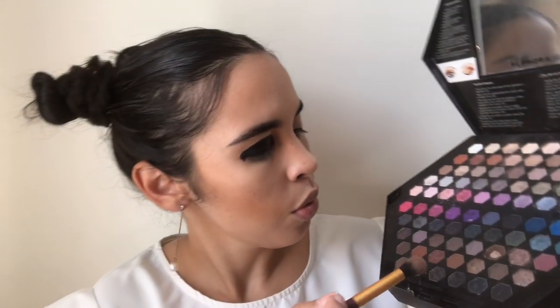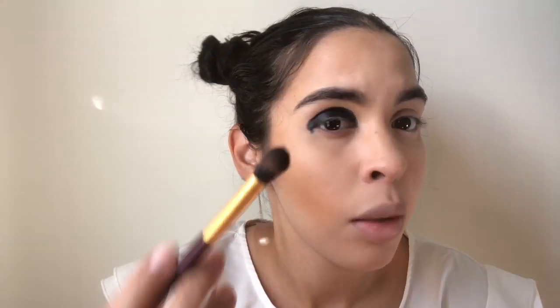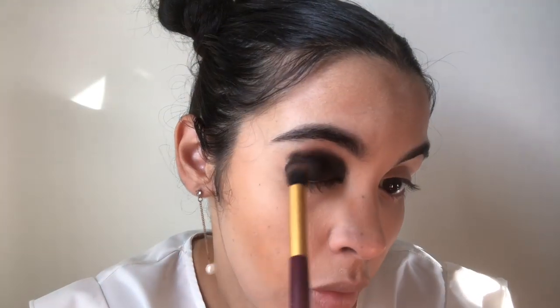I'm done using this Vegas Nay brush and going into my Sephora palette. I'm going to use this black over here — I'm going to make it a bit more matte because the multi stick is a bit too waxy. I'm going to use the Real Techniques Crease Brush 300 to blend it a bit more.